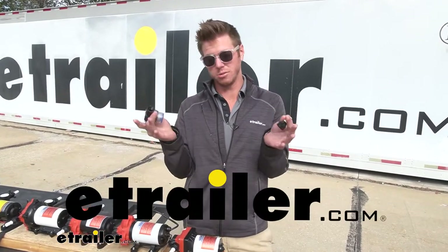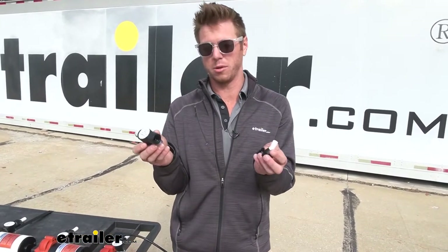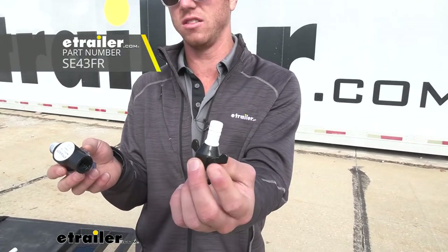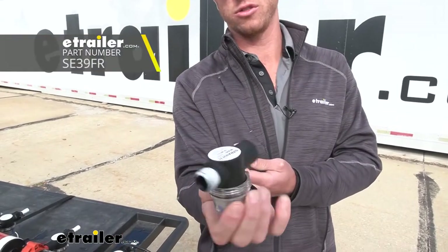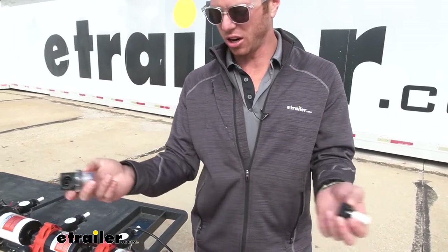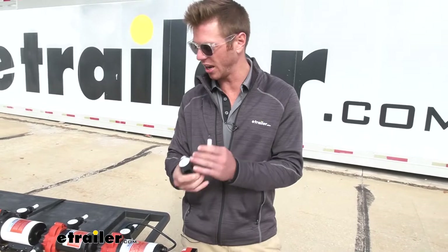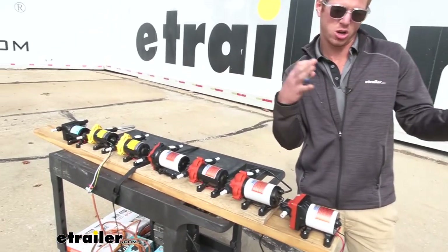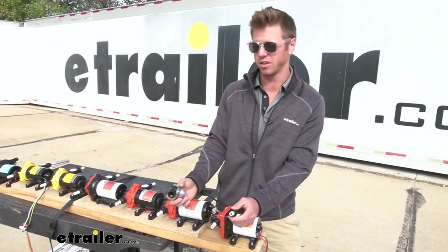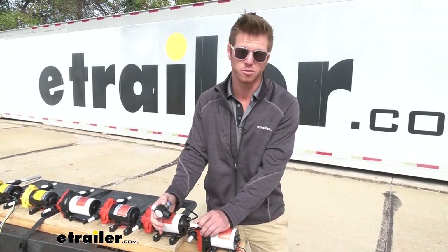Today we're going to be taking a look at some replacement parts for your Seaflow water pumps. One is going to be a half-inch MPT fitting that goes on the end, and then we're going to have a little strainer/filter for the other end. It all just depends on your situation. We got all of our water pumps out here and installed them on a camper, and we found that they actually do fit on all the different brands.